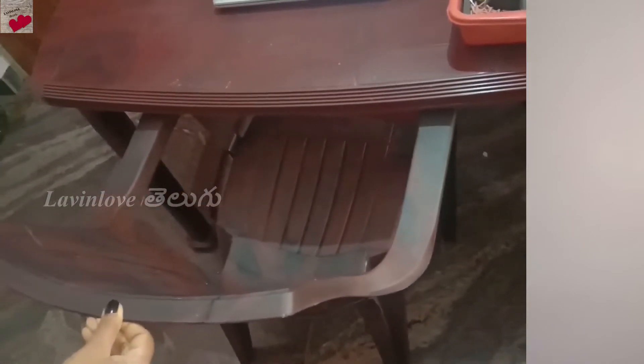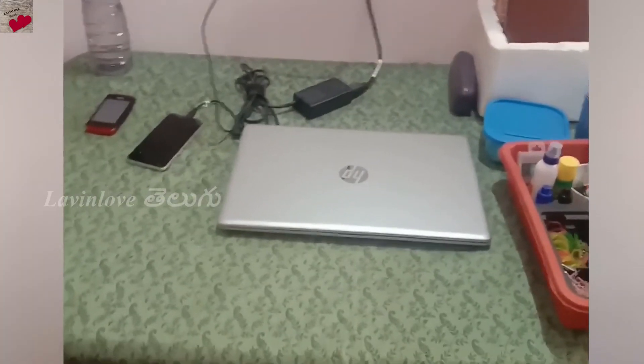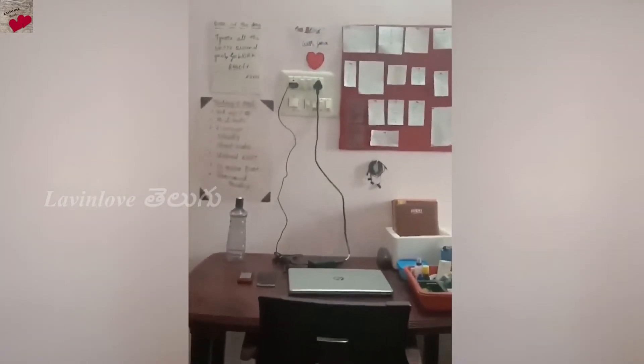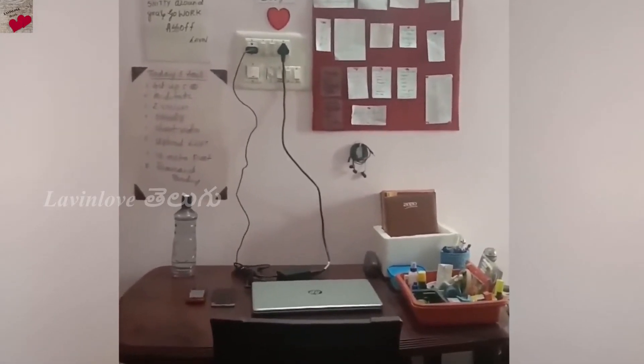I am comfortable with this color as a table color. I am going to place the third portion as a foot rest. This is also a table color. I have a lot of essentials, so I am going to place the foot rest here.